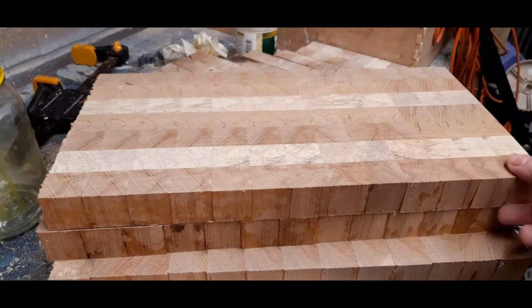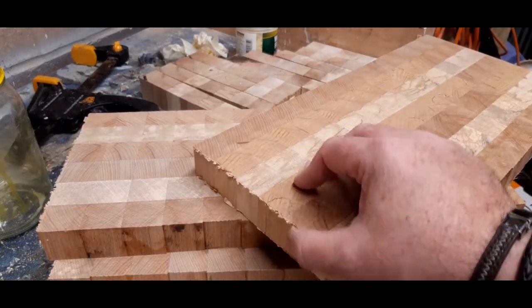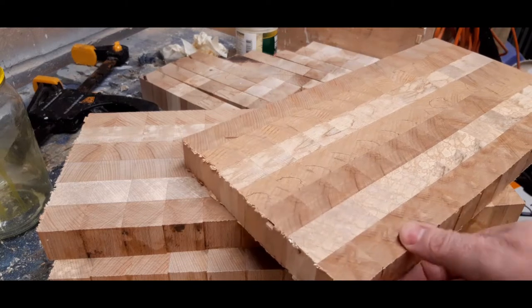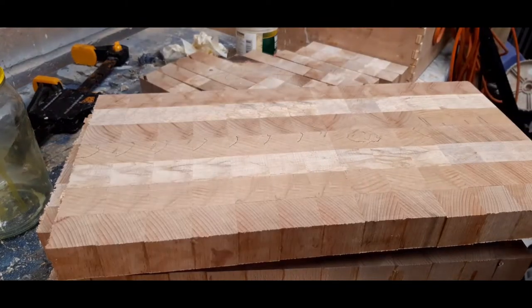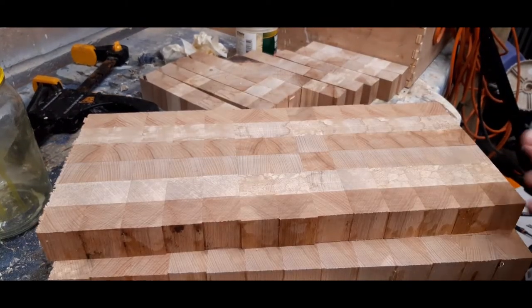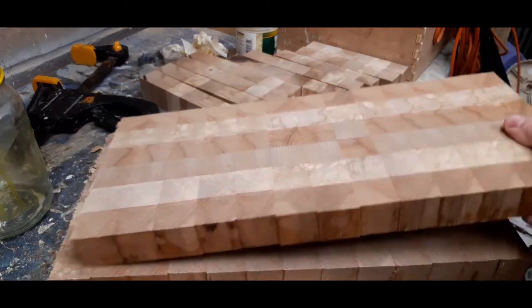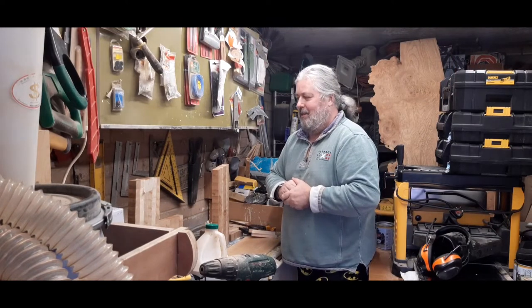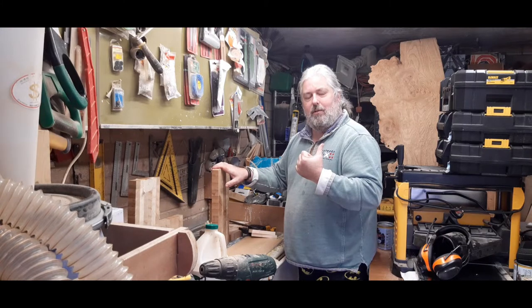I'm really pleased how those have come through actually. There's a little bit of snipe on the end, which could have been avoided if I sent a piece of scrap through, but we're going to trim these down on the table saw to make sure they're square. They're also going to have the edges rounded off. I think they look beautiful, and once they're oiled and glued together they'll be excellent. We're coming to the final stages now — it's getting quite exciting. We've got all the pieces glued together that we were able to fit through the thickness planer, and now to trim the edges and put the final pieces together.